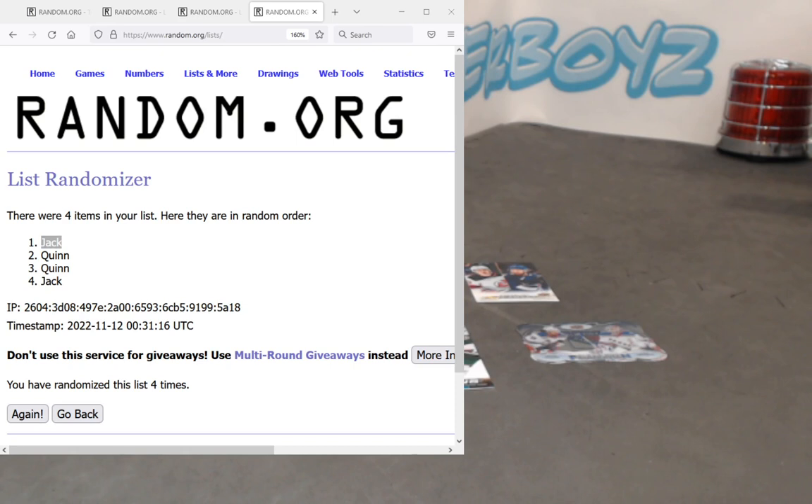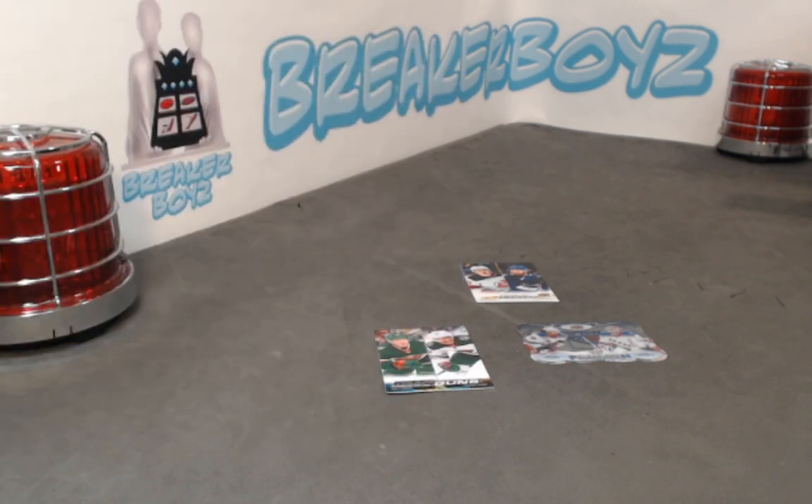All right, there you have it guys — that concludes Break 611, Series 1, 2022-23. Awesome break. Sorry if some of you didn't get the double up on your Young Guns — not all can absolutely. Great case overall. We got the Teemu Selanne Day of the Cup Flashback, a Bobby Brink Exclusive, a Clear Cut Young Gun, and a couple of big named Canvas Young Guns as well. Thank you very much for joining and tuning in. We should have some more Series 1 listed in the next few days — hopefully we'll catch you at the next one. Thanks, take care everyone.